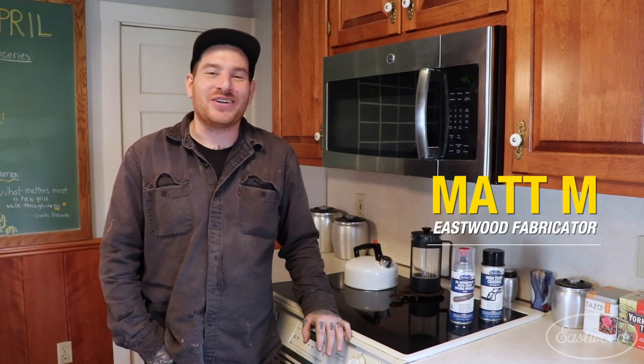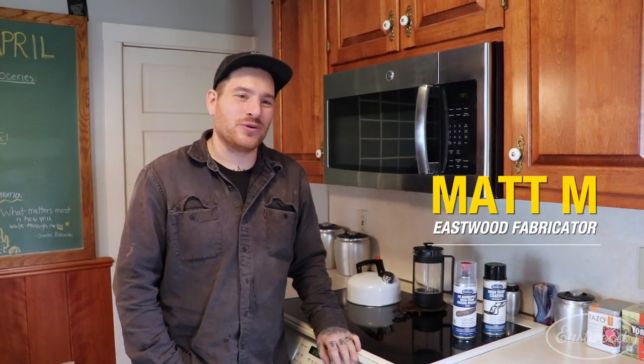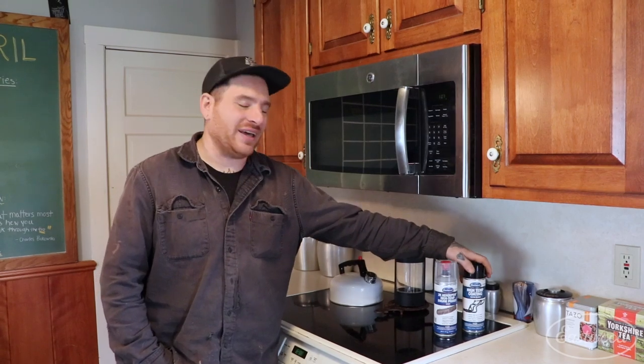Hey guys, back from Eastwood — we are not in my shop, we are in my house. Much like a lot of you, you're spending a lot of time at home and finding some projects to do around the garage and the house. What I'm going to show you today is a quick little project you can do if you have some partial cans of paint that you want to use up. You can do small house projects before you throw them in the trash and waste the paint. If they're good enough for automotive restoration, they're definitely good enough for small house projects.